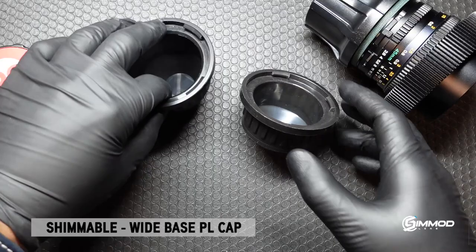And of course, true to SIMOD fashion, you can customize these caps to your liking.